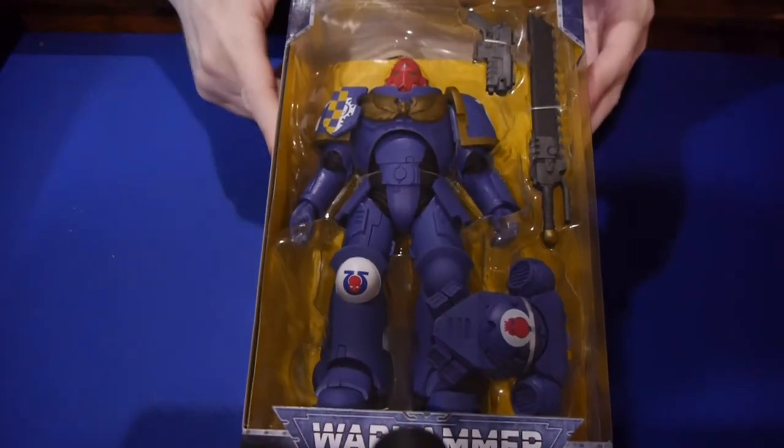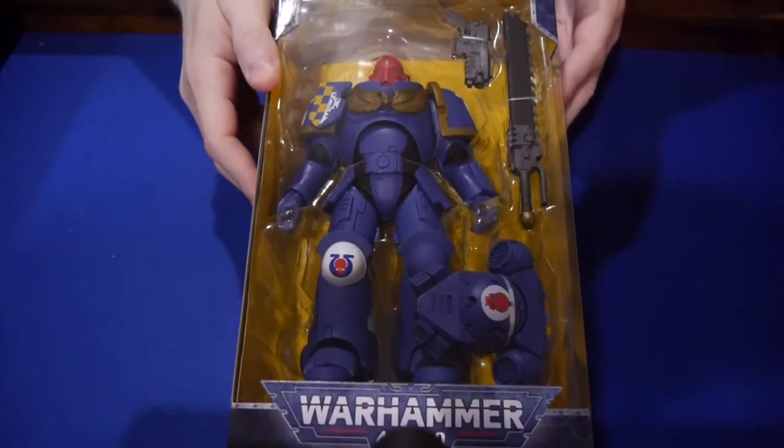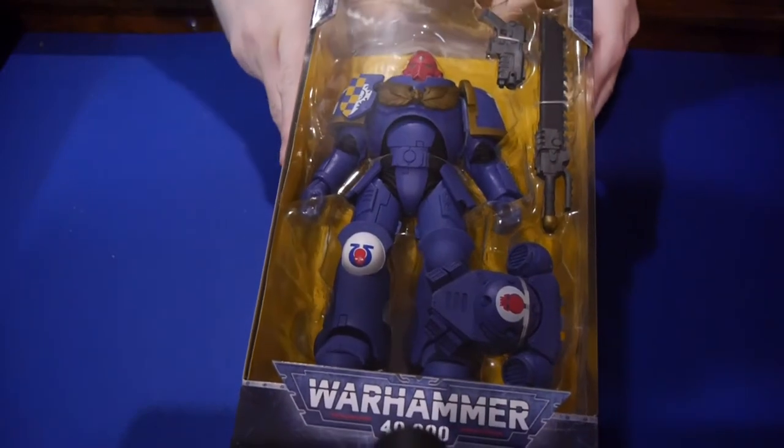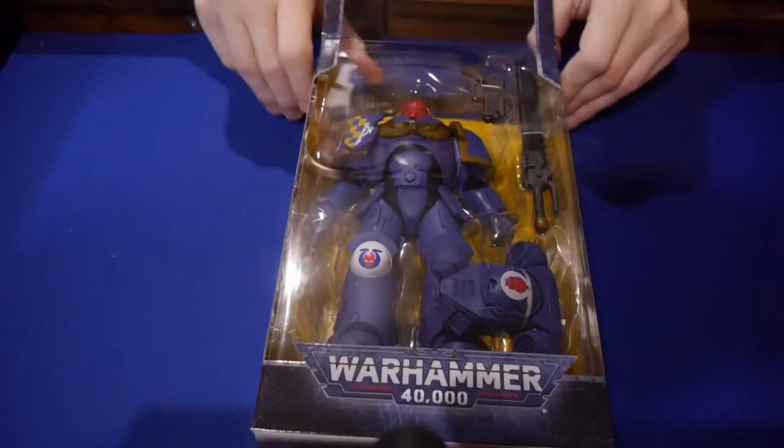For those who've seen past reviews, you know I did the Bandai Space Marine, and I have to say I was really unimpressed with it. For $100, I thought it was super expensive and just wasn't quite worth the value. These are much more affordable in the $20 to $25 range, which is about where I've seen them.